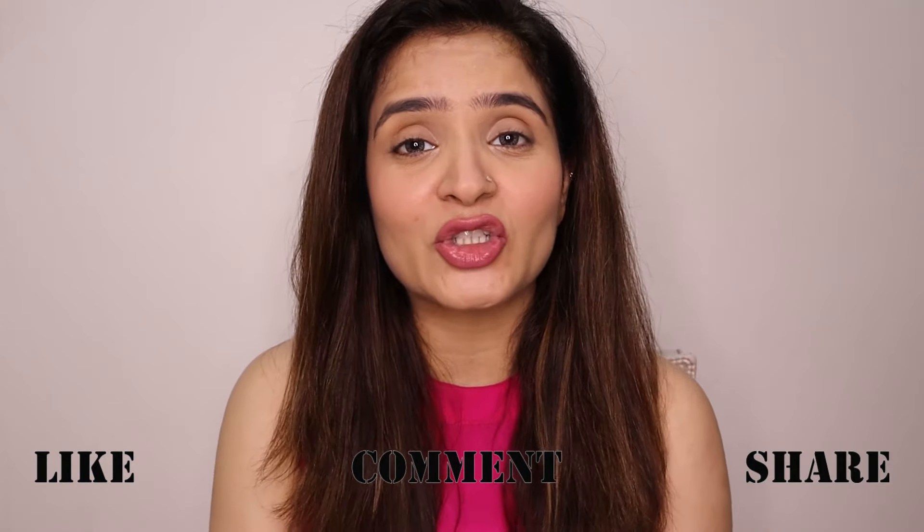This was all from my side for today's video. My objective of making this video was that this combined technique is very popular on YouTube, and I wanted to show the truth by trying it first and sharing the actual results. I really hope this video is useful. If you want to watch other videos, do comment in the comment section below. I will see you again with a new video. Until then, bye-bye, take care and lots of love.